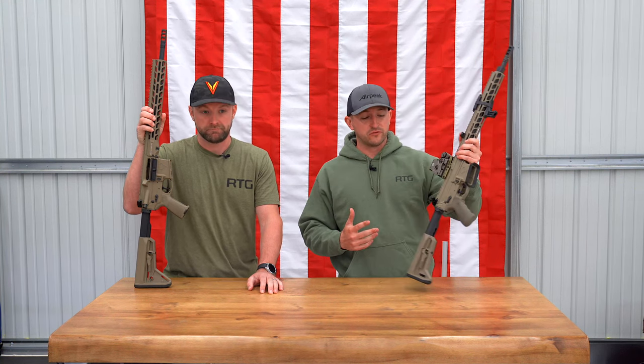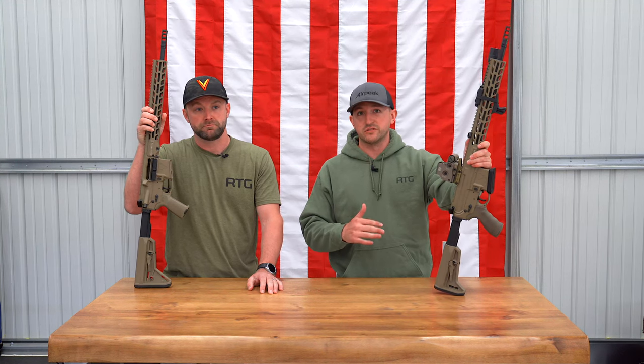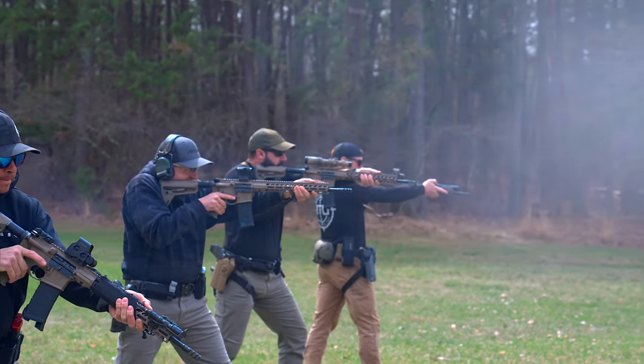We think this is an awesome option for you guys. If you want to test out one of these rifles, sign up for one of our classes — we always give our students the opportunity to try our rifles, and we're pretty sure you guys are going to like them. Thank you for checking out this video. If you want to see more videos where we review gear for duty use, check out our channel and head over to our website at readinesstraininggroup.com.